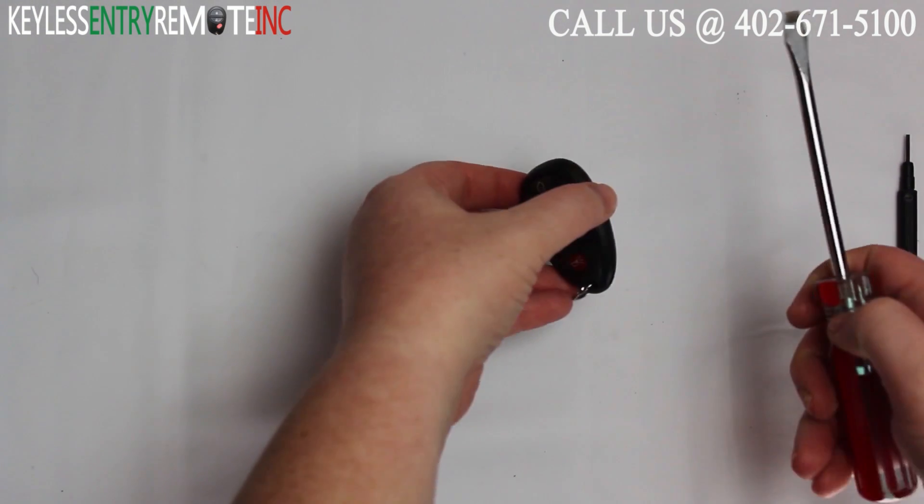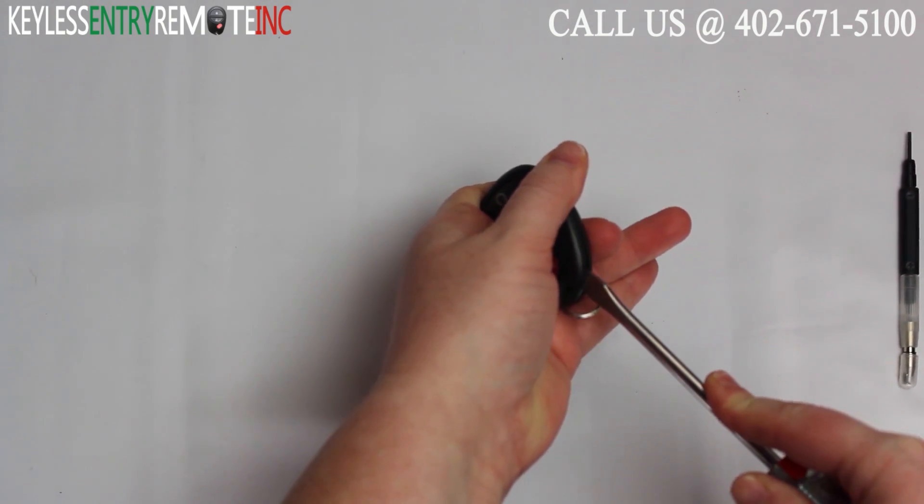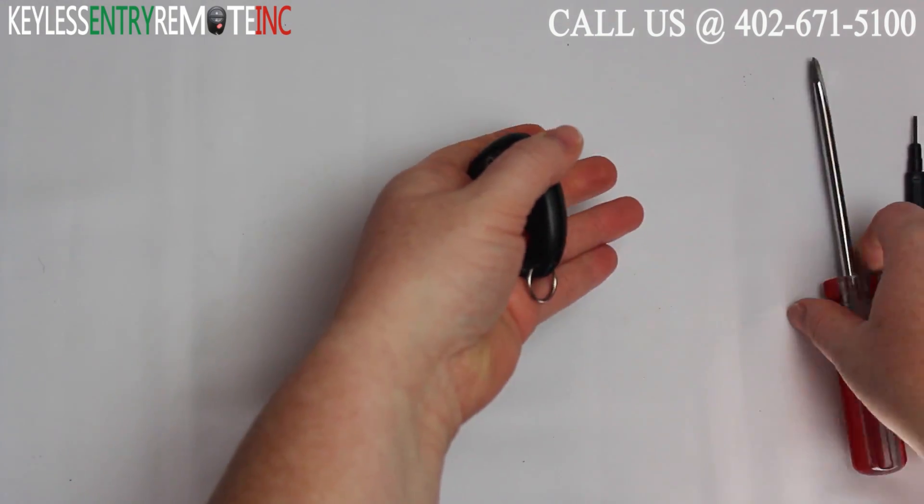To open this key fob, all you'll need is a screwdriver. Simply insert the screwdriver in the notch on the bottom side of the key fob and twist.